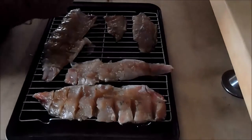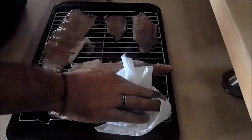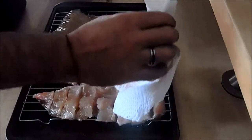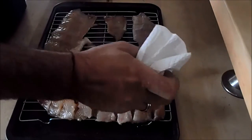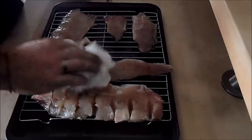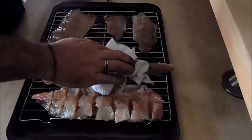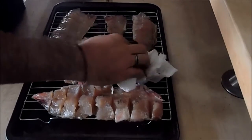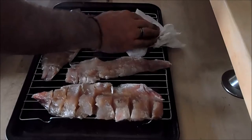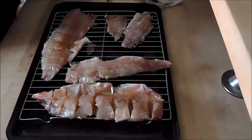Now that they're on the rack, I'm going to pat them dry with some paper towel. There we go.